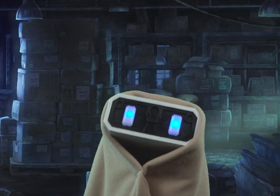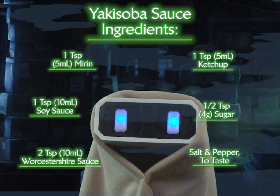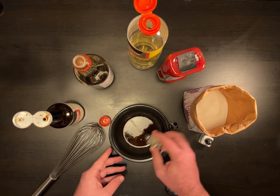Let's start with the Yakisoba sauce. You'll need the following ingredients. Place ingredients in a small bowl and whisk together. Then add salt and pepper to taste.